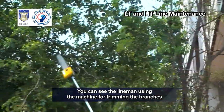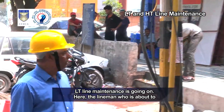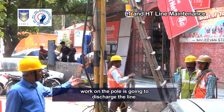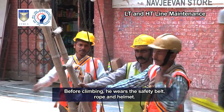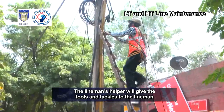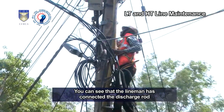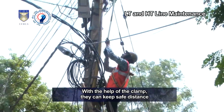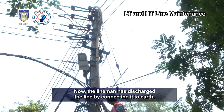You can see the lineman using the machine for trimming branches of trees touching the line. LT line maintenance is going on. The lineman who is about to work on the pole is going to discharge the line. He is using a ladder to climb the pole. Before climbing, he wears the safety belt, rope and helmet. The lineman's helper will give the tools and tackles to the lineman with the help of the rope. You can see that the lineman has connected the discharge rod earth lead with a clamp, keeping a safe distance while connecting the hook of the discharge rod to the line.